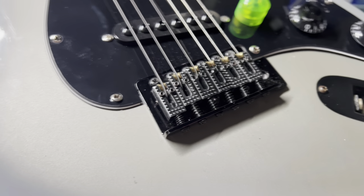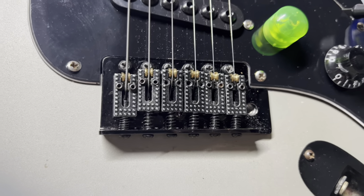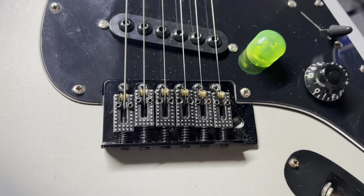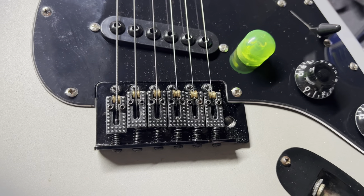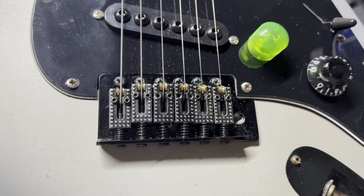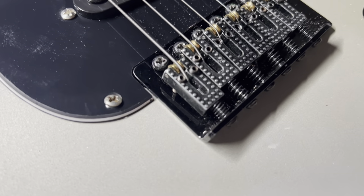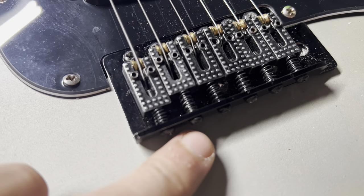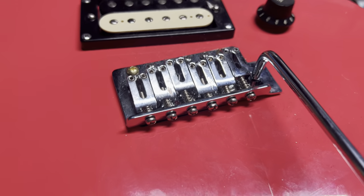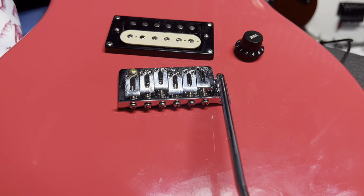What I do when I'm going to swap saddles — I take a picture so that I know where to set them for the intonation. I can always just intonate it like a normal person, but I always take a photo just as a starting point. I try to match it the best I can, and then intonate from there. As you can see, this will be interchangeable with the Kramer — there's just a little screw with a spring that you screw into the saddle. Same mechanism. I'm going to take a picture of both sets of saddles for my reference.